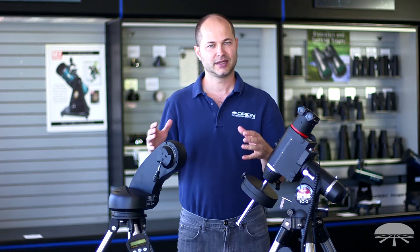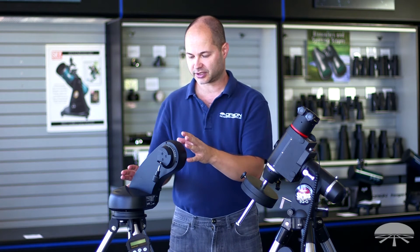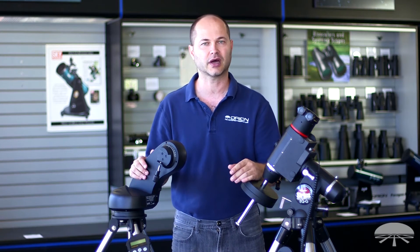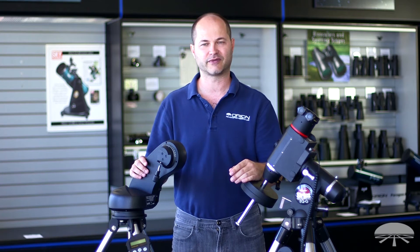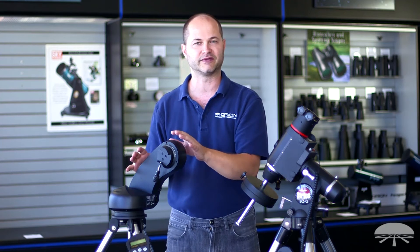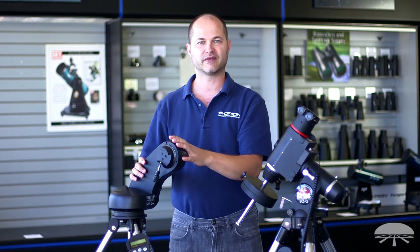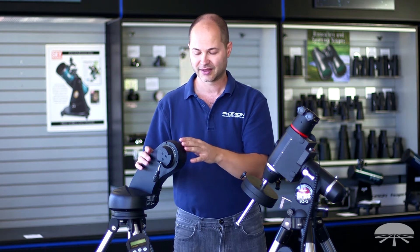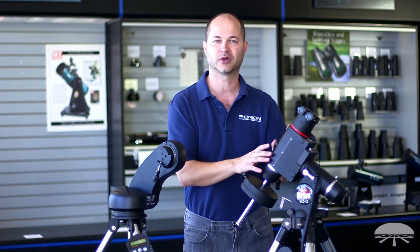And then lastly, you have to decide how big of a mount you want to go. That depends on the size of the telescope you're going to put onto it. The Star Seeker, we put up to about a six inch f/5 reflector on it, or a five inch Maksutov, or maybe a little bit smaller refractor, like an 80 or 90 millimeter long focus refractor — that will fit fine on here. If you have a bigger scope, an eight inch or a ten inch reflector, or something heavier like that, then it's too much for this; you want to go with some sort of an equatorial mount.